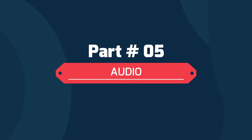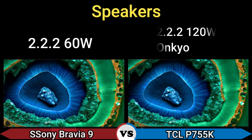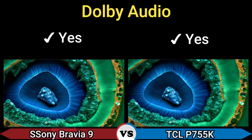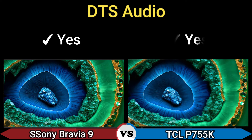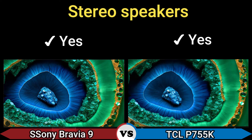Part 5 — Audio. Speakers: 2.2.2 configuration, 60W and 2.2.2 120W. HDMI ARC and eARC: yes. Dolby Audio: yes. DTS Audio: yes. Subwoofer: yes. STO speakers: yes.